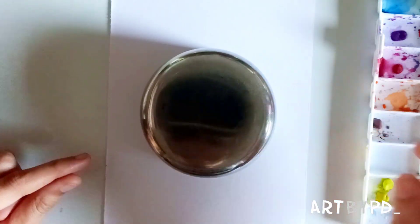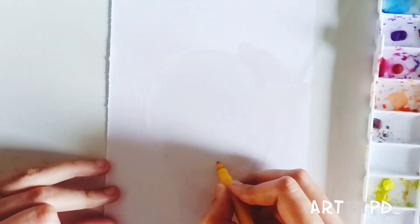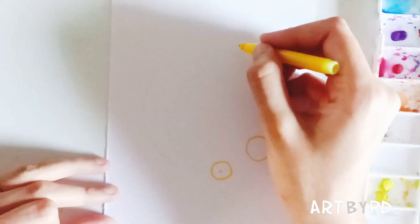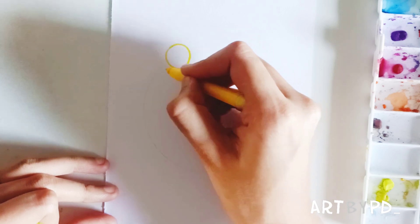Take the round object and draw a very light circle. Take your colors and paint loose circles — they need not be perfect circles, so don't worry.